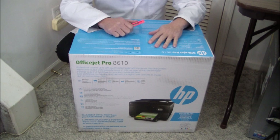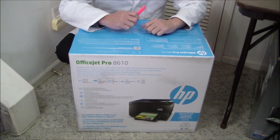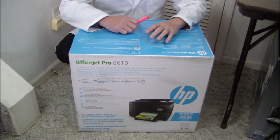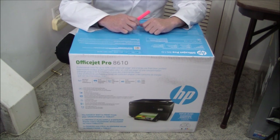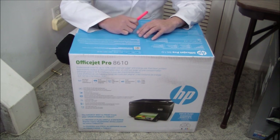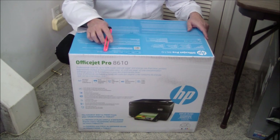Good morning ladies and gentlemen. Today we're going to be unboxing the Hewlett Packard OfficeJet Pro 8610. It's the least expensive model in the OfficeJet Pro 8600 series, but it's got plenty of features: wireless networking, remote mobile printing, downloadable applications, and a touch screen. It's a pretty feature-rich product.